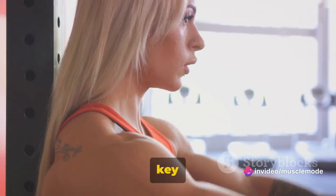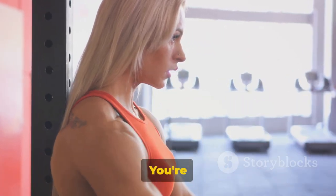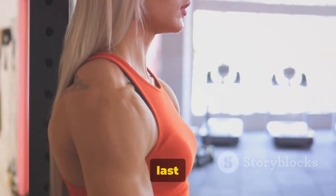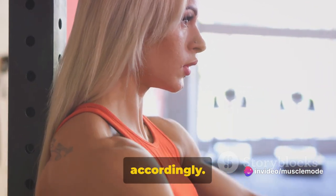That mind-muscle connection is key to getting the most out of this exercise. Now that we've got the form down, it's time to get to work. You're going to do two sets of 8 to 12 reps. Remember, the last couple of reps should be challenging but still doable with good form. If they're not, adjust your weight accordingly.